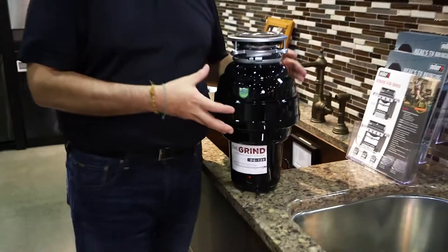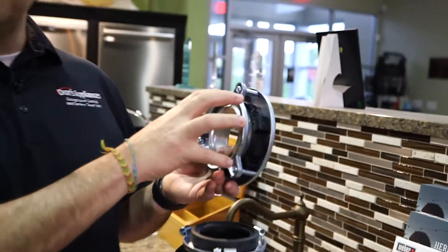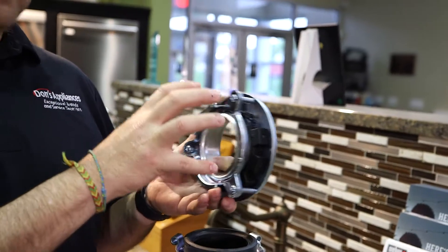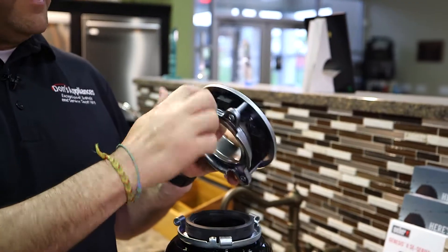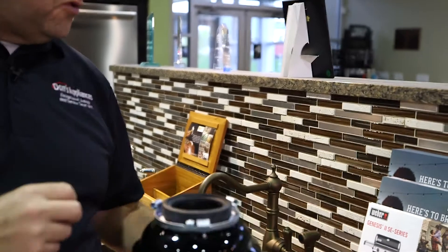Hello, this is Matt Hillebrand with Don's Appliances, and I'm going to show you our newest disposer. This is the Grind. This comes with a 10-year warranty. It's got a three-bolt system for mounting to the sink — plumbers love this. It's got a magnetic ring to help prevent metal items from going down into the disposer.